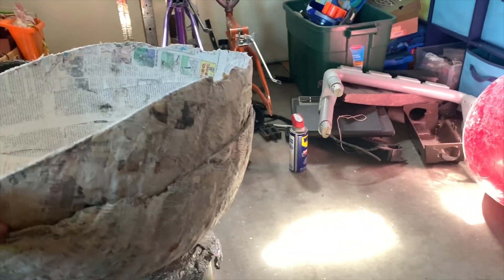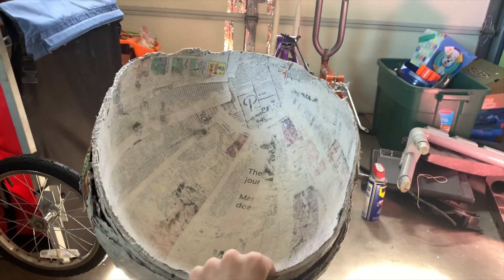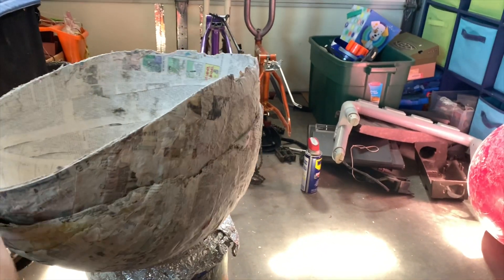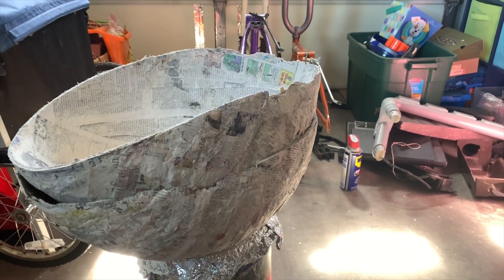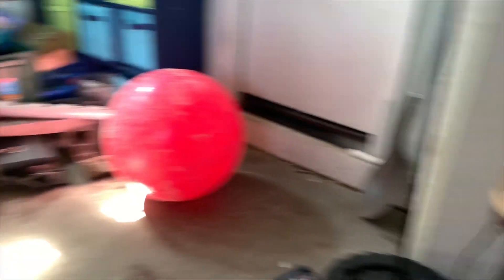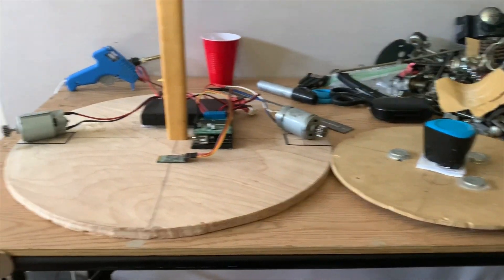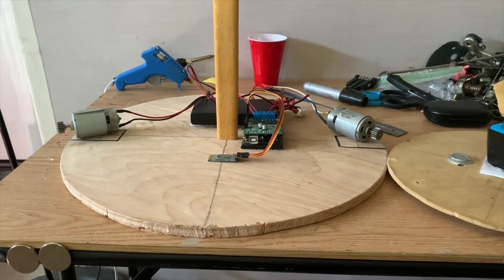Update on the paper mache bodies: they turned into ovals, which is why I don't like paper mache for bigger things. So I'm probably going to get one of those 20-inch foam balls and paint it up.